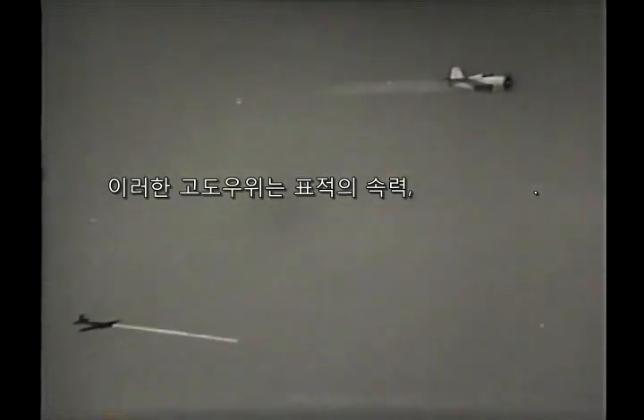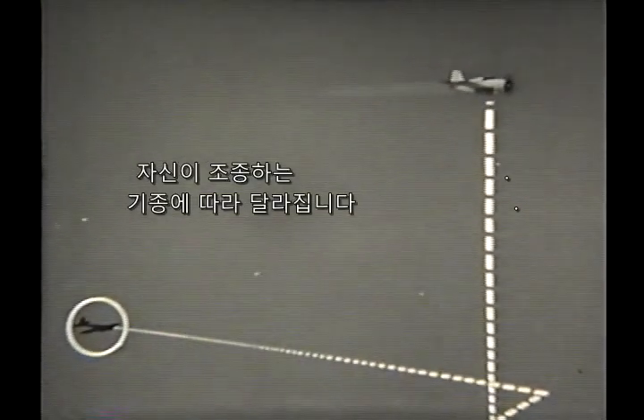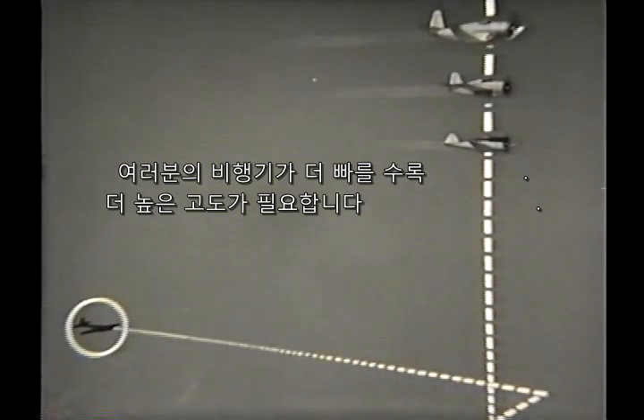This altitude advantage will vary according to the speed of the target and the type of plane you're flying. The faster your plane, the more altitude you will require.